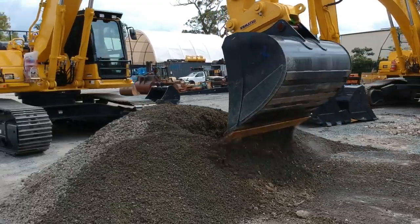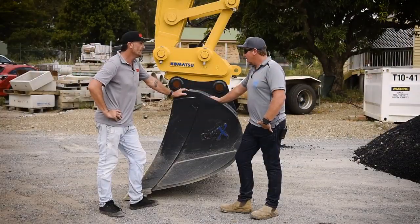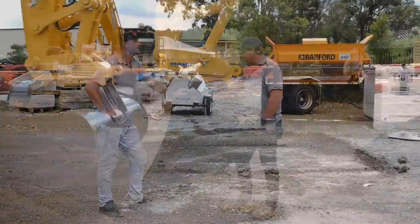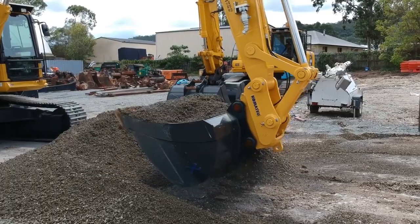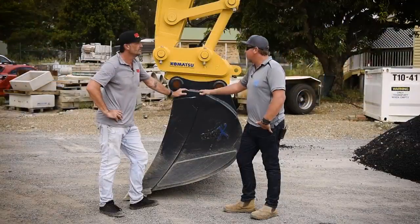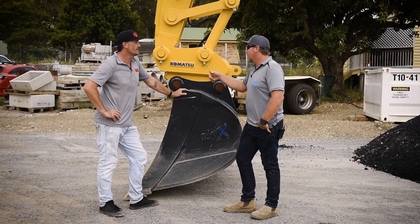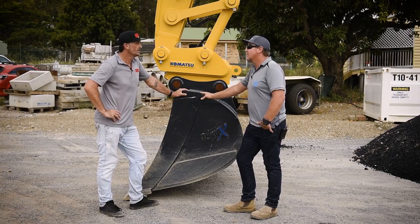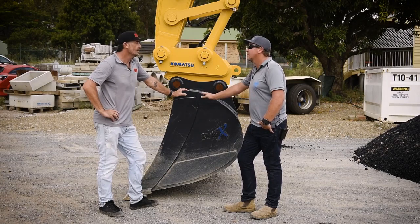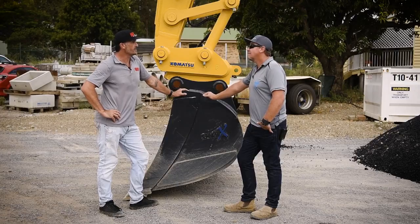And you got to use a couple of the different buckets today — did you have one that was a bit of a standout for you? Look, I was very impressed. I'm used to using smaller machines with a blade that you can work off. So to use this one just picking up the road base, the mud bucket was fantastic. Actually, there were a few of the bigger buckets there with heavy duty teeth, strengthened and beefed right up, which can be done with different applications.